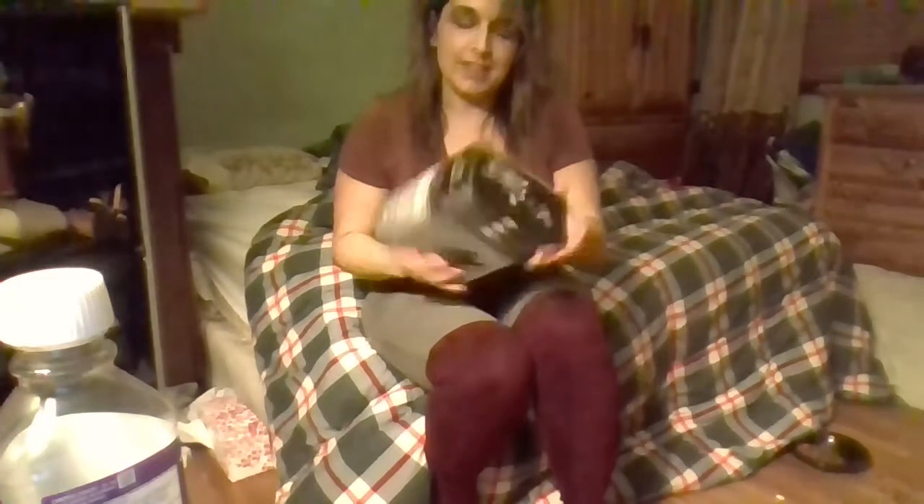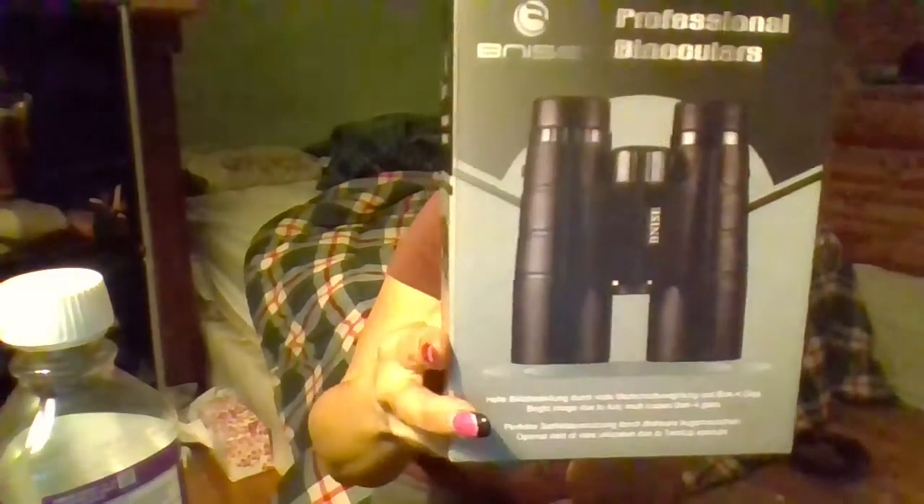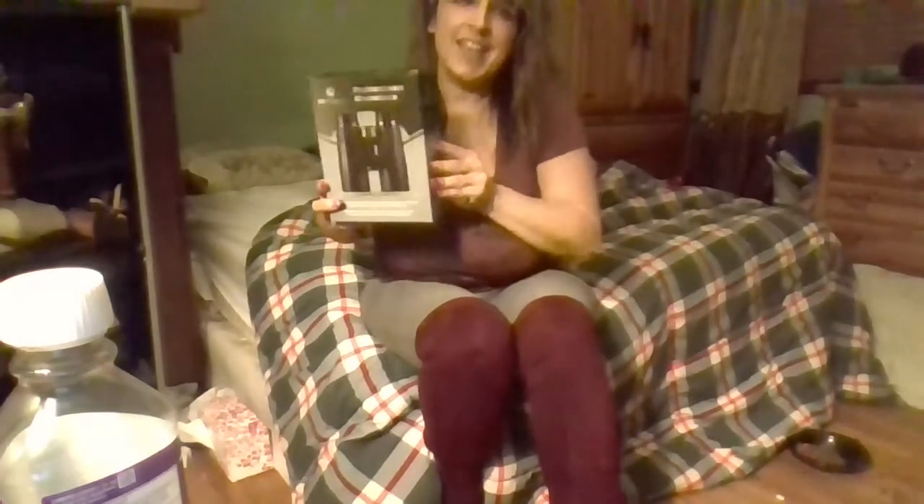Hey there, this is so very exciting. I just received these professional binoculars in the mail. I bought them for my son and I'm gonna try them out and let you know what I think of them.